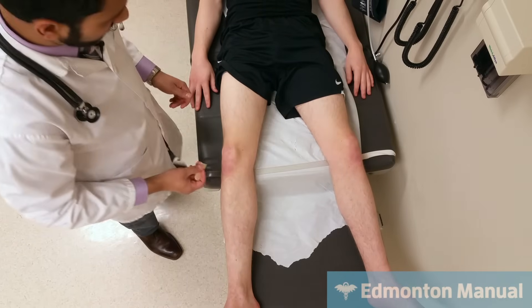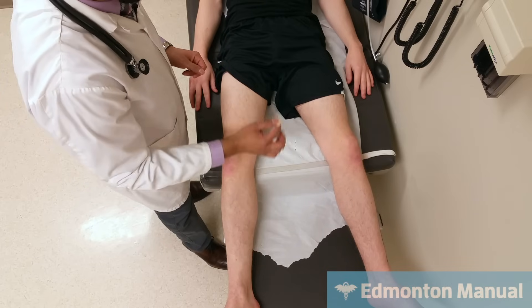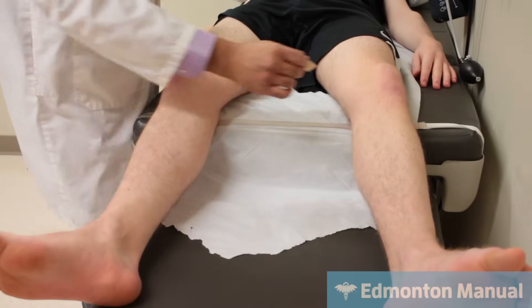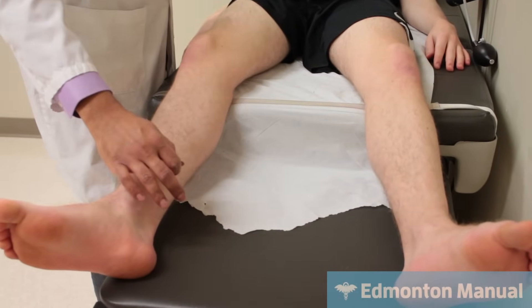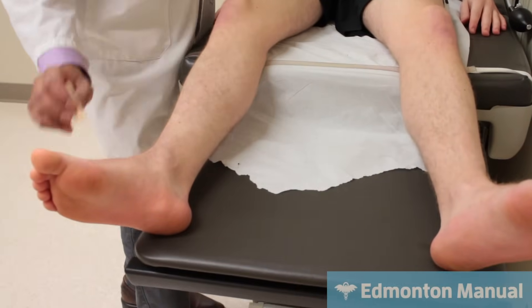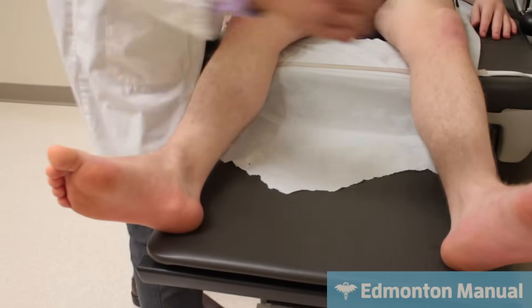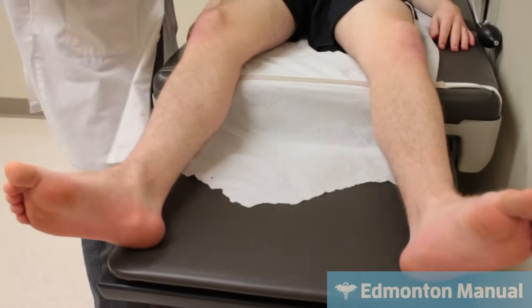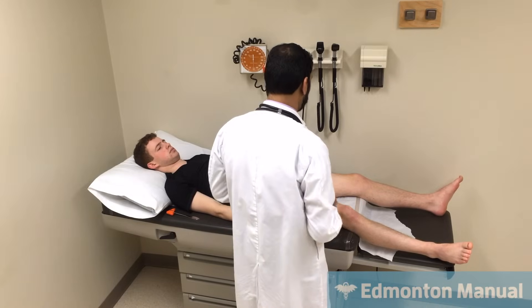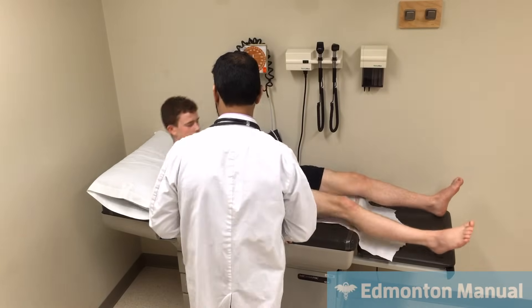Now moving on to sensation — close your eyes and tell me when you feel me touch. That's L2 on both sides, L3 on both sides, L4 on both sides, L5 on both sides, S1 on both sides. And that concludes the examination of the lower leg. Now we're going to move on to cerebellar testing — if I could ask you to sit up, I can help you.